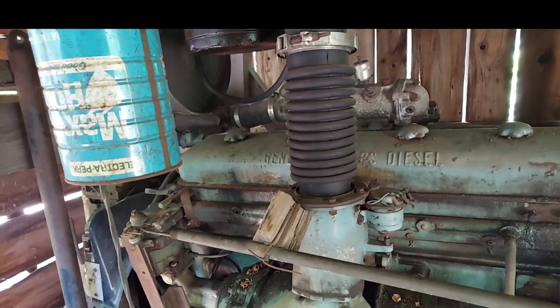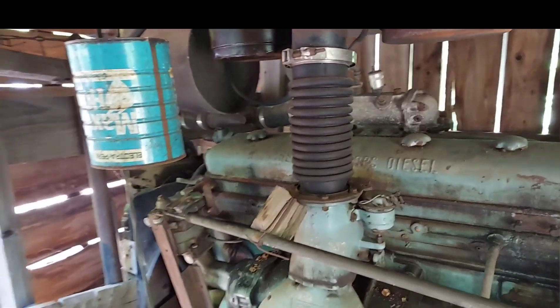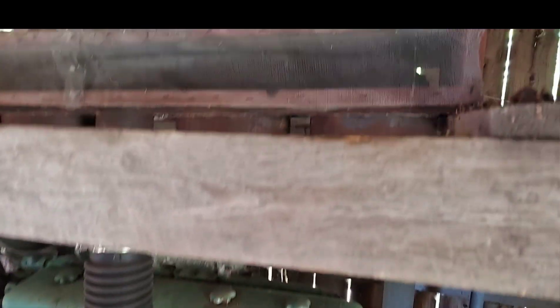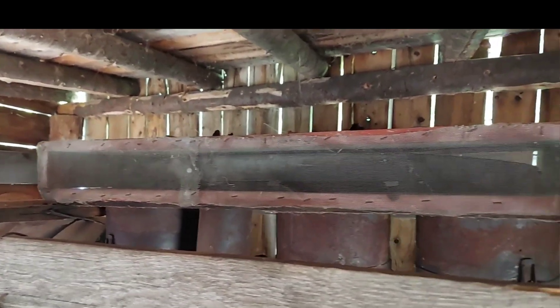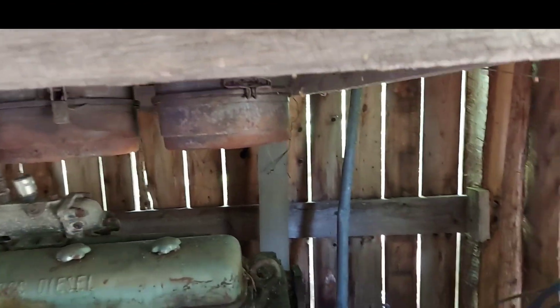Originally there was a straight six Ford motor that powered the mill, but it was a little too underpowered, so he decided to go bigger with the big diesel. This motor probably hasn't run in 30 years, but I would imagine with a little bit of work you could probably get it to fire up. Up here there's a homemade air intake, and then the exhaust runs out the roof of the building.